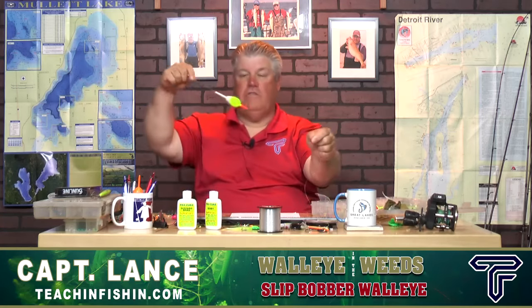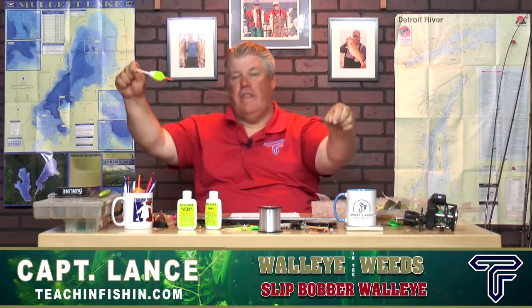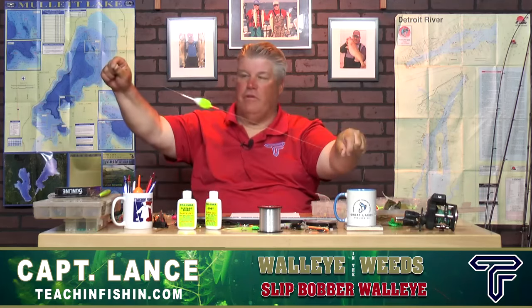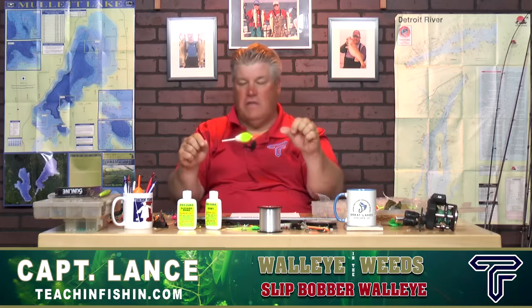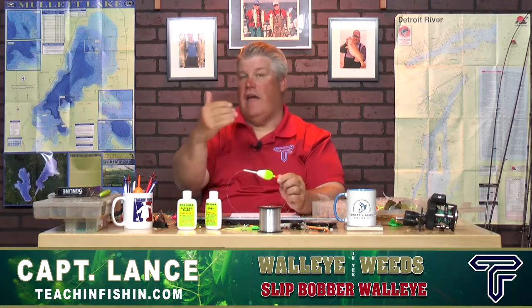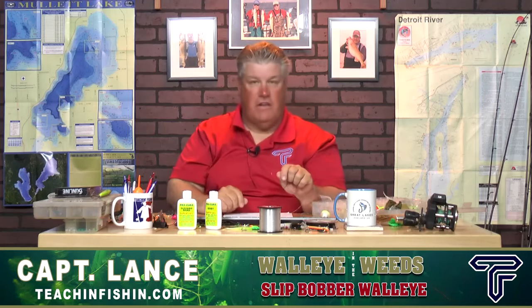A slip bobber is designed to slip or slide up your line. The difference between a regular fixed bobber and a slip bobber is the ability for this bobber to slide with your line through the middle, which allows you to adjust the depth to any depth you want. You can honestly fish a bobber 100 feet deep with a six-foot rod using a slip bobber. The advantage is we can fish any depth we want, quickly adjust the depth, and fish a lot deeper than we can with a fixed bobber.